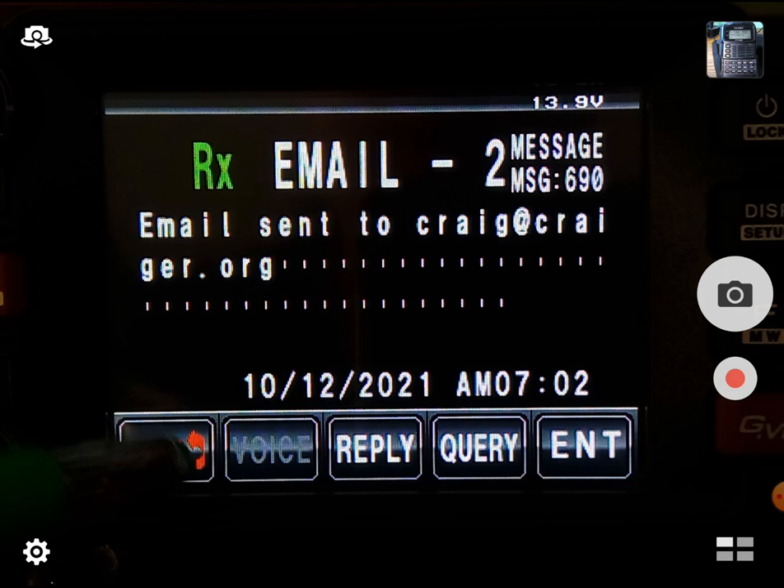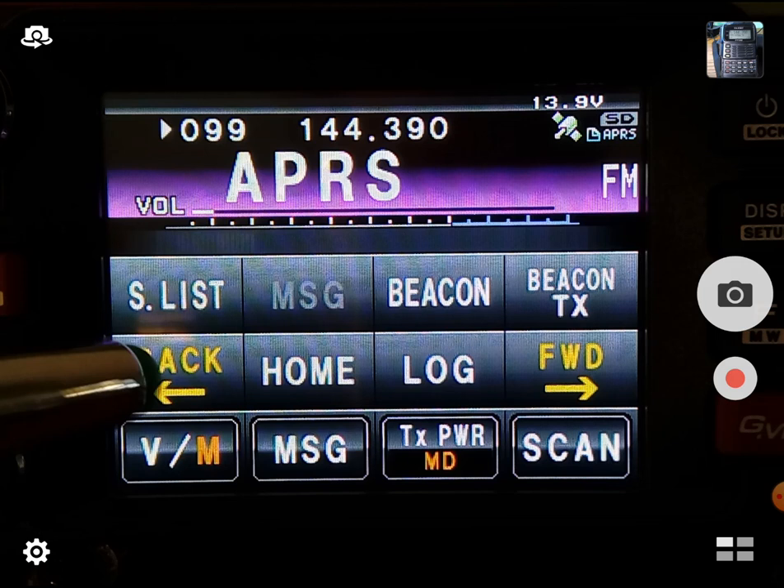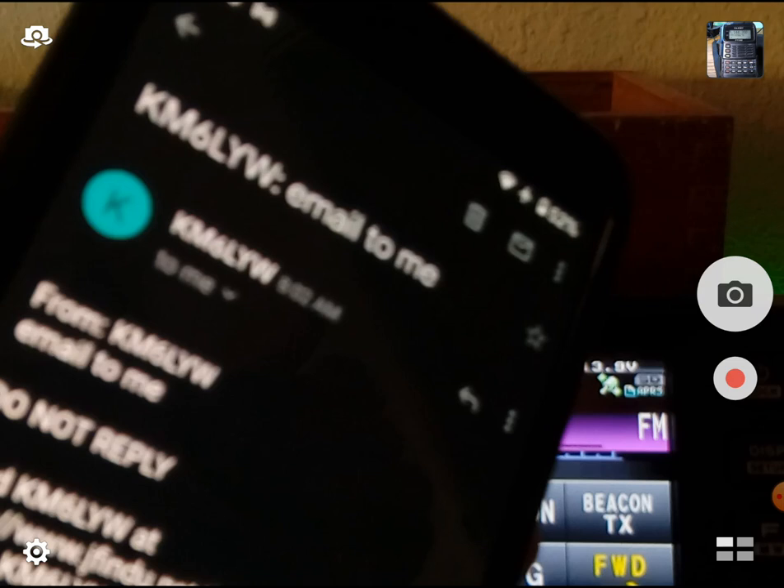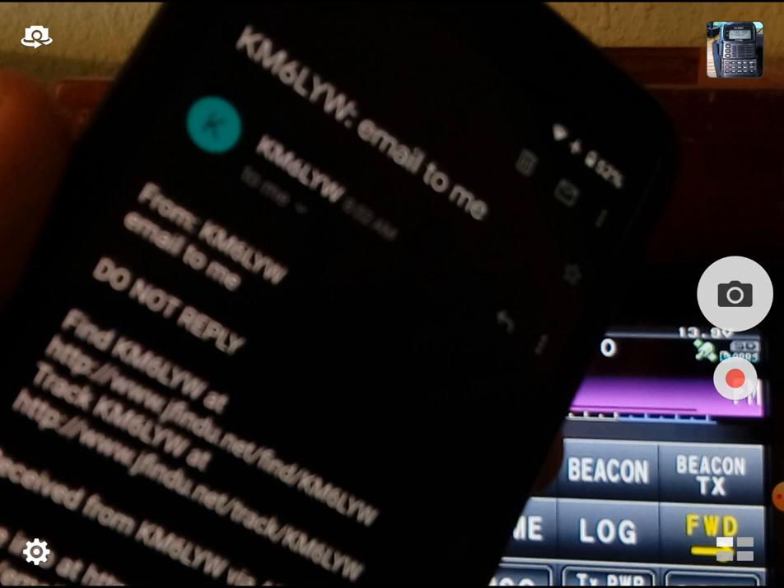So that email was sent. I don't know if this phone picks up that email — I'm just going to take a peek at it. Email isn't quite as fast as SMS texting. Yeah, there it is — 'email to me': KM6LYW, email to me. That's my phone. This one you don't reply to, so it's not two-way. But at least you can get a message out to someone with email.